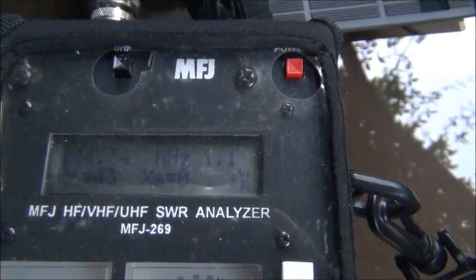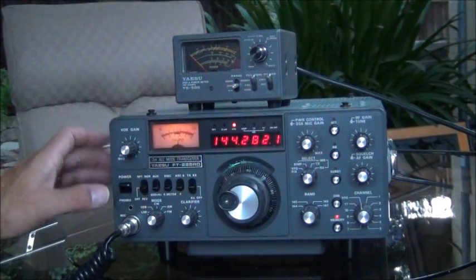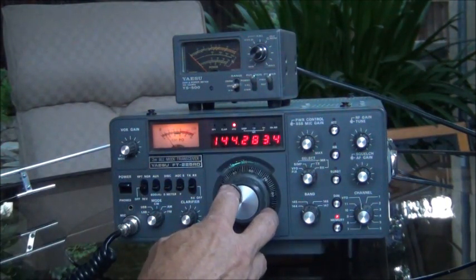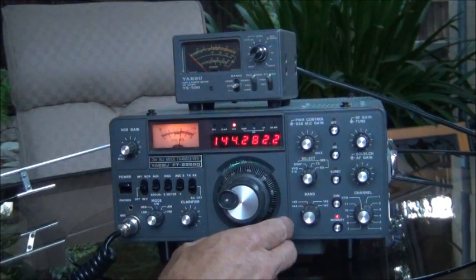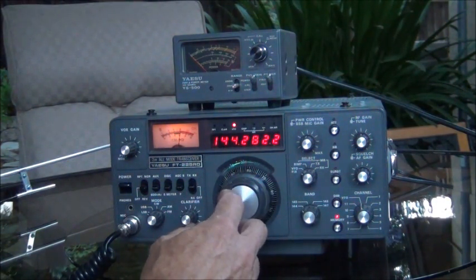I'll go ahead and hook it up to an SWR meter next with the radio and we'll try it out. Here's the radio setup I have. This is a nearby beacon. Got a good strong signal, so that's a good sign — the antenna is working.